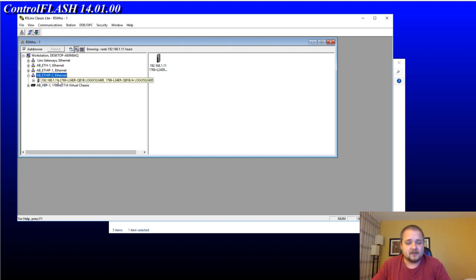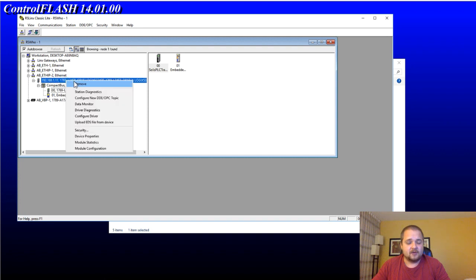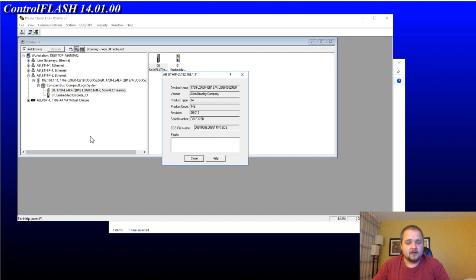If I expand this driver, you can see my processor. The full part number is the 1769-L24ER-QB1B — it is a somewhat cheap entry-level RSLogix 5000 processor, about $800 to $1,000 on eBay, and you get the PLC plus some embedded discrete I/O. Once we communicate with the PLC, before you start flashing you should check the current firmware. Go into Device Properties and you will see the revision listed — right now it's 20.012.